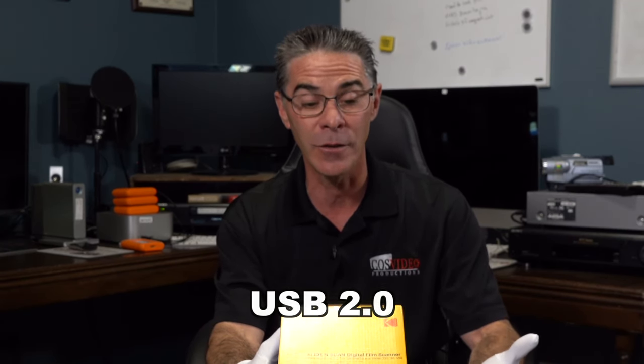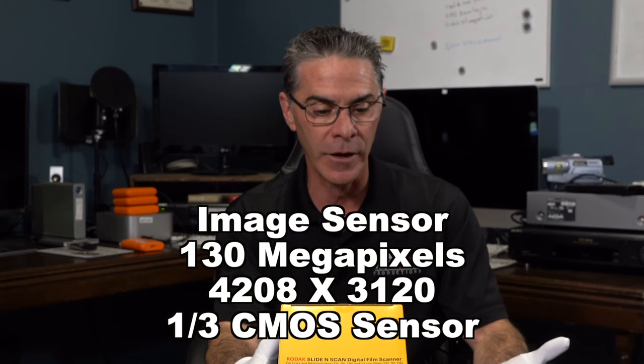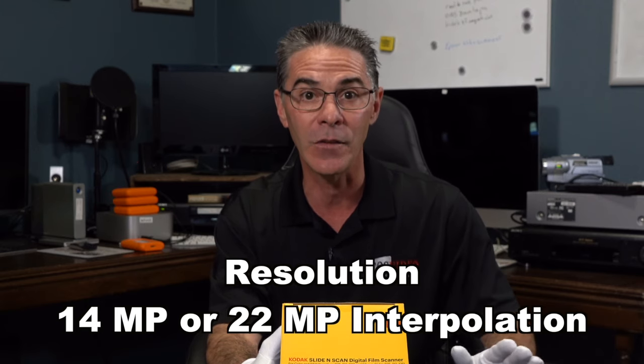It has a USB 2.0 interface. The image sensor is 130 megapixels, which is 4,208 by 3,120 with a 1/3 CMOS sensor. The display is a five inch display — you could spend a little bit more money and get a seven inch display if you want. The resolution it scans at is 14 megapixels or 22 megapixels interpolated. My recommendation is just go with the 14 megapixel, because interpolation means it's just making up extra pixels to scan at a bigger size. If you just want a true quality scan, go with 14 megapixel.